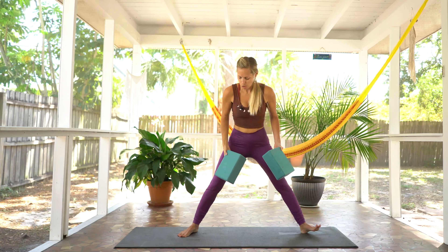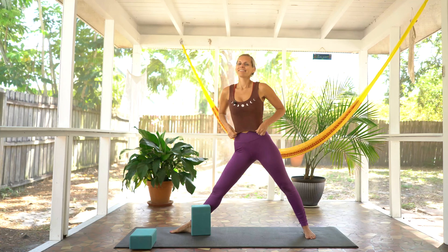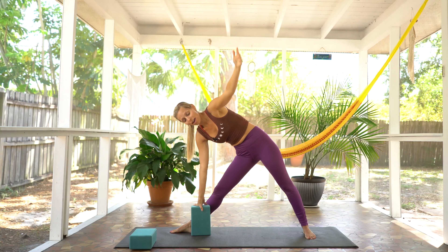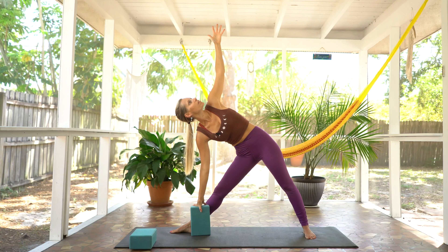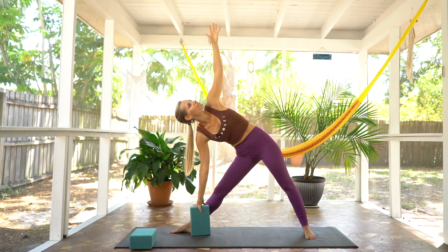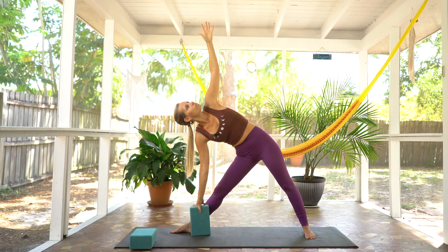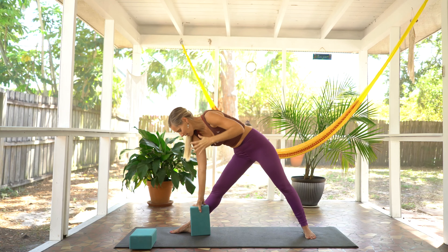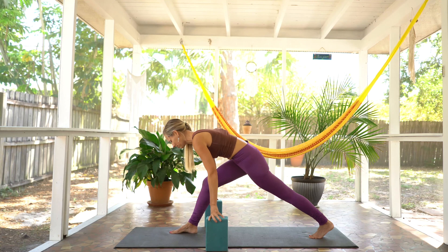We'll switch to the opposite side — you can decide to bring both blocks or one block over, see what feels good for you on this side. Let's this time start with our arms teed out. Take an inhale. And on your exhale, going down to whatever block setting you want. Making sure the chest isn't collapsed at all. Bring that left arm up towards the sky, stay open through the heart, breathe and gaze up to that left hand. The bliss is in the breath — keep that breath flowing. Finding another inhale. And on your exhale, come back through center using the blocks for support.